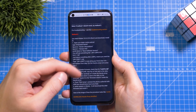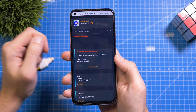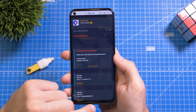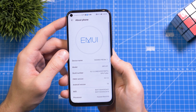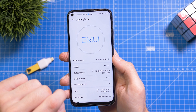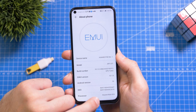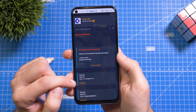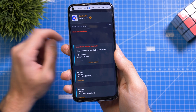First of all, you have to download the correct firmware and you can find all firmwares in this thread if you scroll down a little bit. You need to find out which model you have. Go to Settings, scroll all the way down to About Phone. Here you can see the model is JNY-LX1. My current build number is 10.1.0. In order for this exploit to work, you should be on 10.0.1.111 — and this is the firmware we're going to download right now.